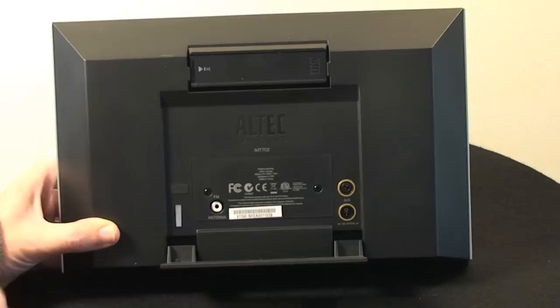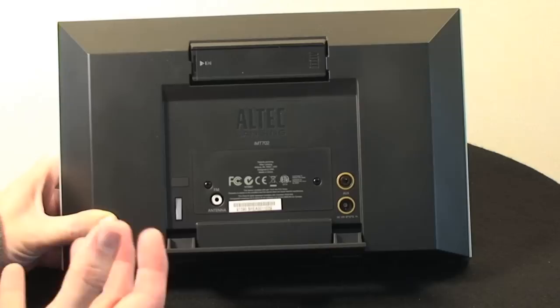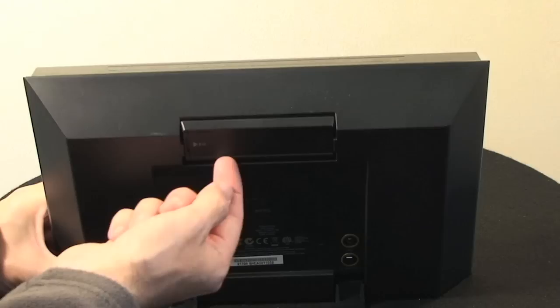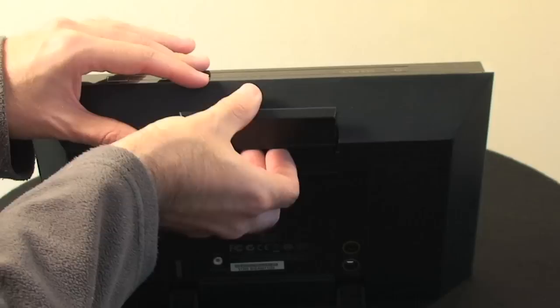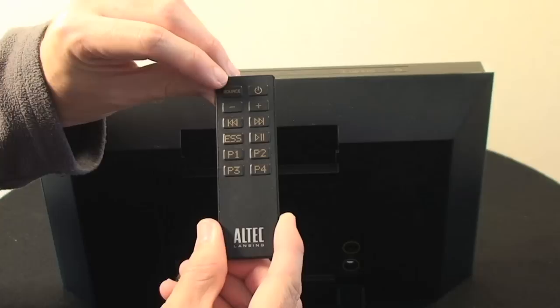Inside the unit is the rechargeable battery, which will give you around about three and a half hours of music playback. Up here you can see a little slot — housed in this slot is a remote control. It's nice that it actually slots into the unit because it means you're never going to lose it. The control offers basic features such as selecting the source input, volume, track skip, play and pause, and then some presets for the FM radio.